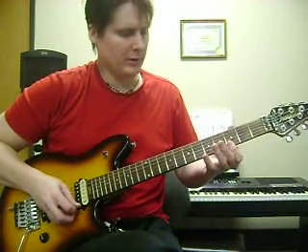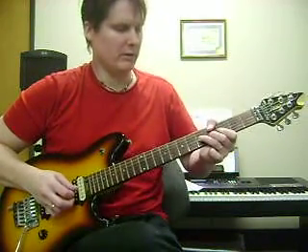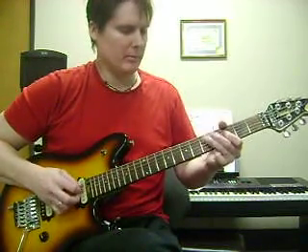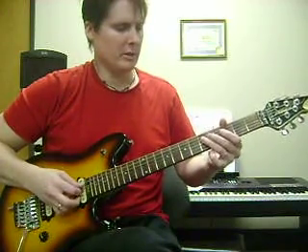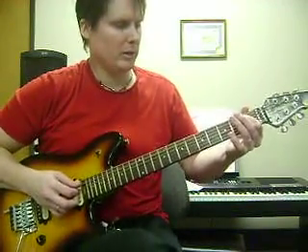And now 3rd fret, 3rd fret, 6th fret, 6th fret on the B string, and then bend up again on the 3rd string, 5th fret. And now we're going to go down a lick straight down the pentatonic, starting on G. So that would be 5, 3 on the D string, 5, 3 on the A string, and then it'll end on the B flat note.